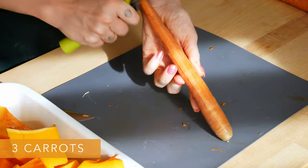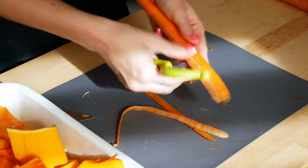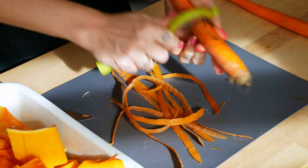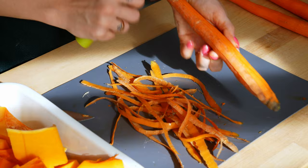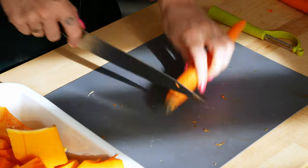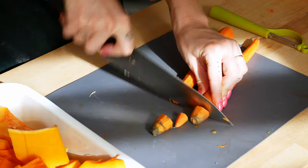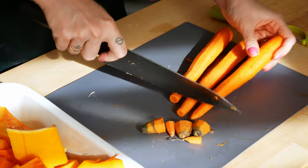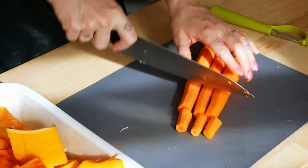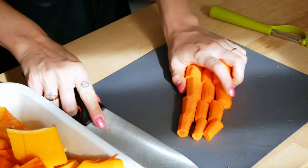Next, peel 3 carrots. Cut off the edges, and then simply divide them into medium sized pieces as well. Put them in the baking tray.